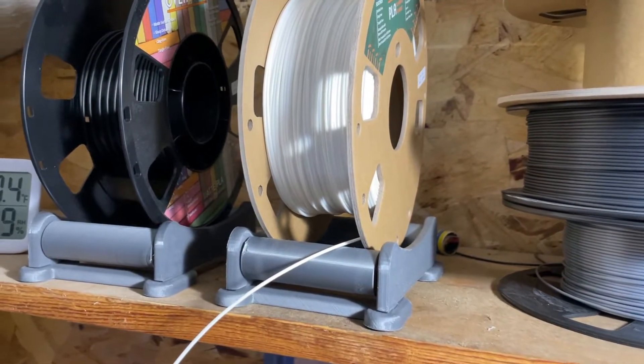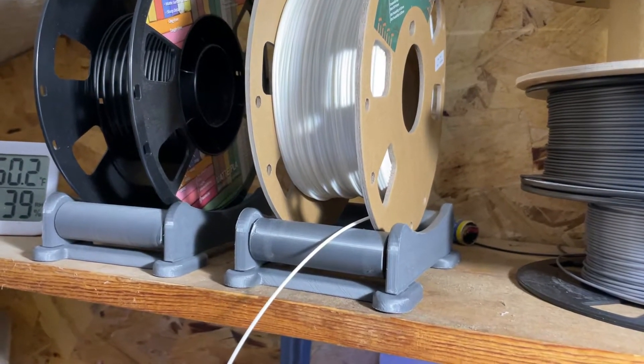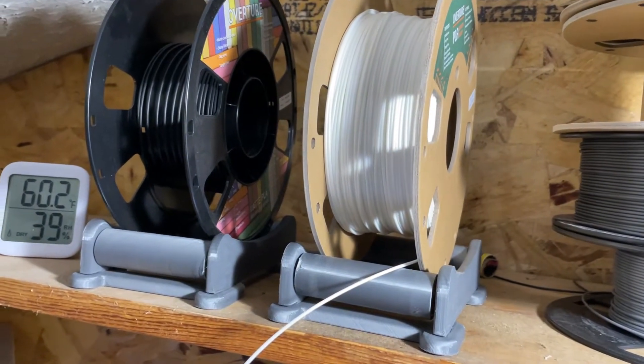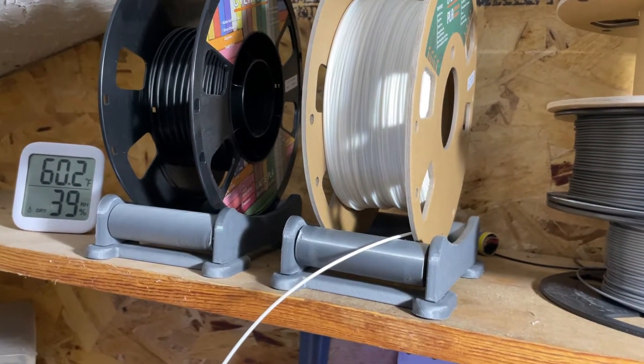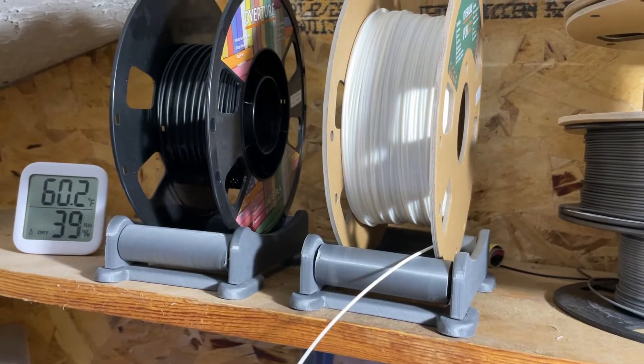So that's the universal filament holder slash roller from Bundle of Fun. I have a link to it in the description below. If you have a different solution that you like or use, I'd love to hear about it in the comments below. If you found this useful, give me a thumbs up and a follow.